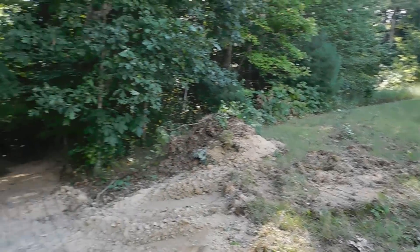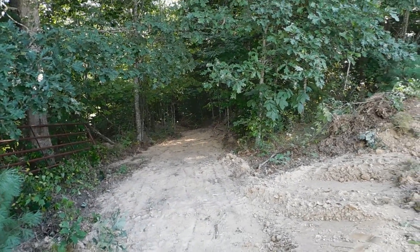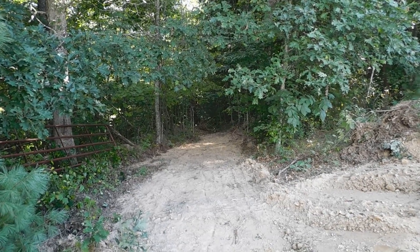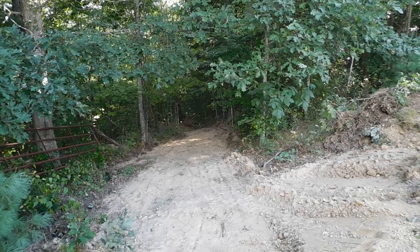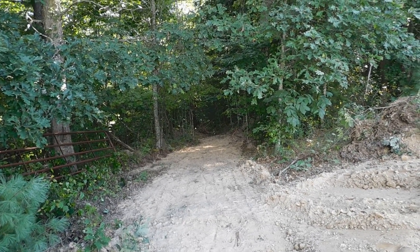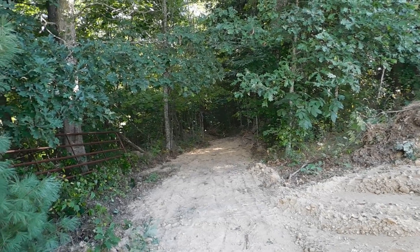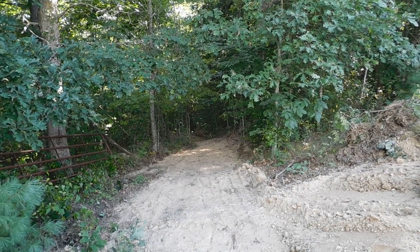Tomorrow I don't think we'll have enough stone to do a whole lot more stonework, but Dennis can work on paths with the bobcat. We'll just go from there. It's been a very good and productive day and I'm really pleased.